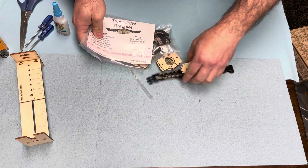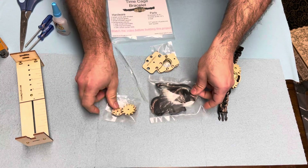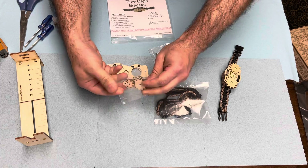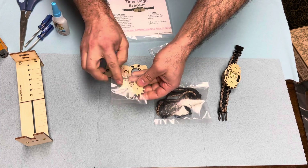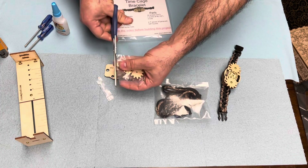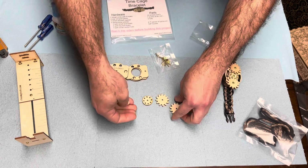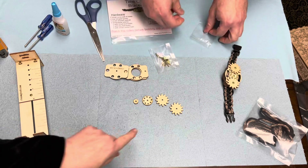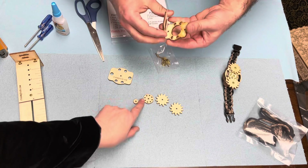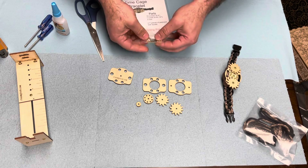Just like in other projects, we've got a separate bag for the gears and a separate bag for the hardware. We also have a separate bag for the paracord parts — we're going to put those on the side because we don't need them yet. You're going to find two gears I'm calling stars, the cage gear, a little spacer to go underneath it, and three pieces of wood.